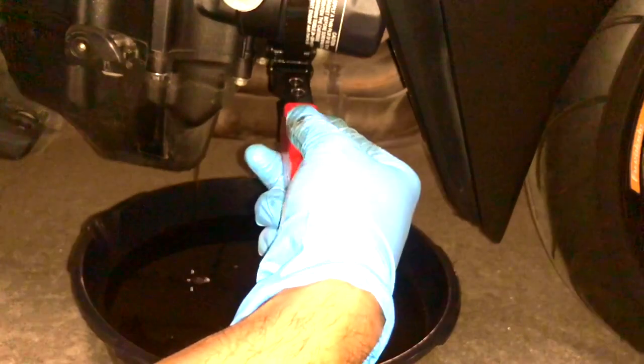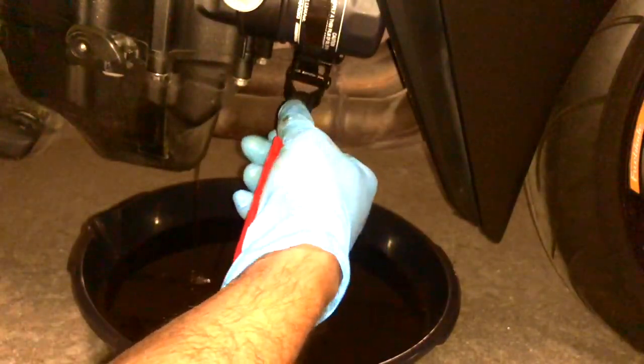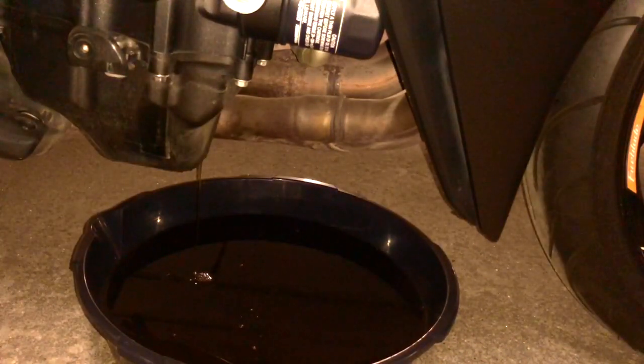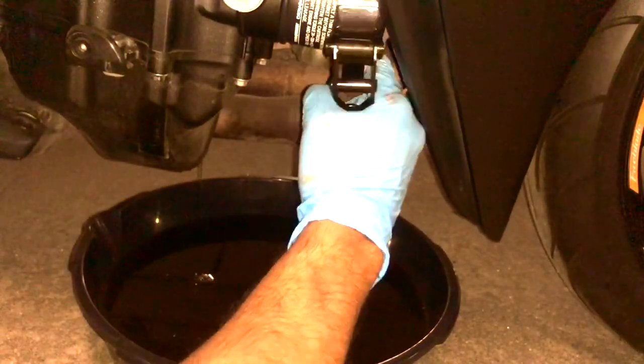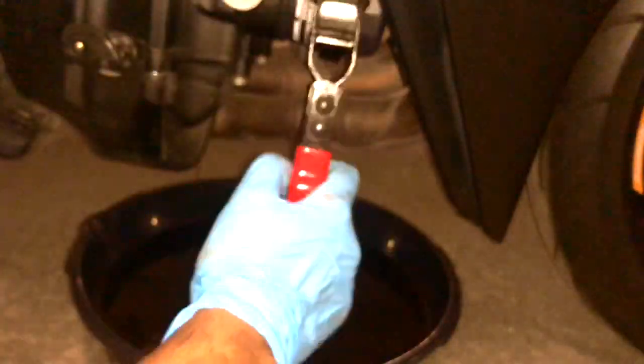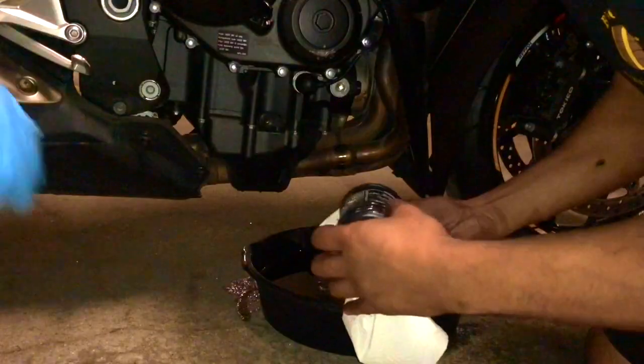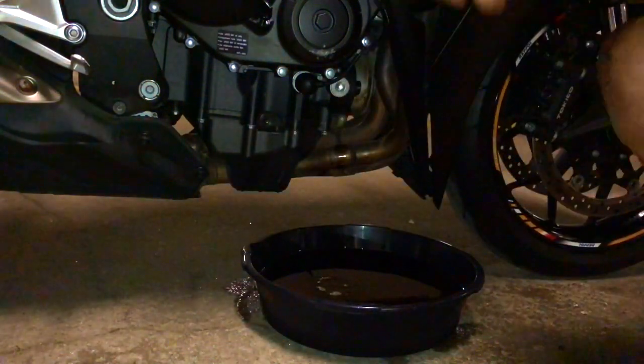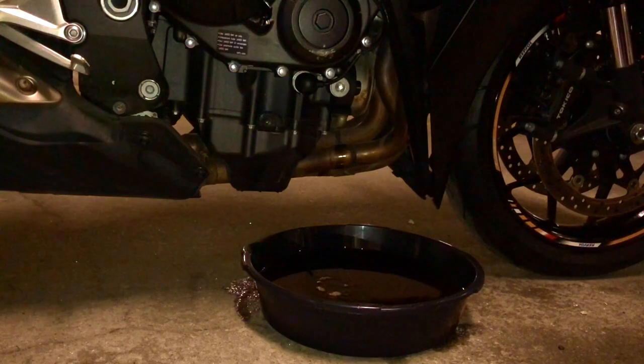At this point I realized the oil filter wrench I got from Amazon was not catching the oil filter at all — it was on so tight. I had to call my friend in for help who had the right tools to take the oil filter off. We've finally got the oil filter off — my friend Tag has come to the rescue.